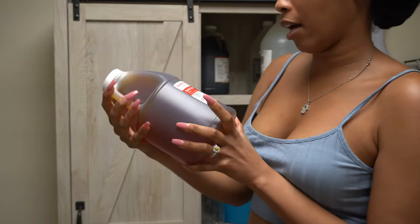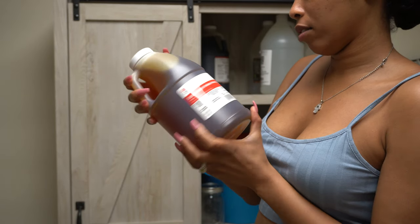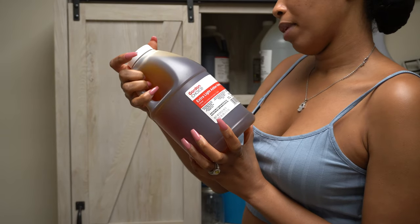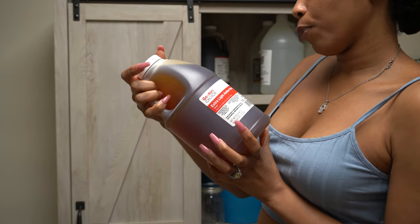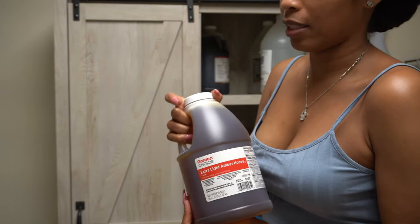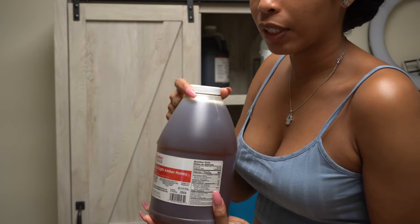And then I have this thing of honey — this is 96 ounces, 7 pounds. And this is pure honey. You got to be careful because sometimes it'll say honey blend or honey syrup blend — this is pure honey.